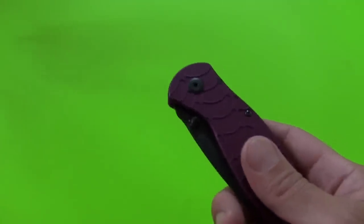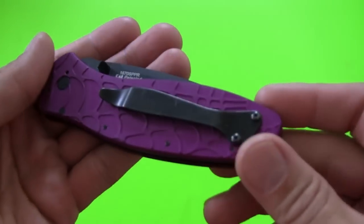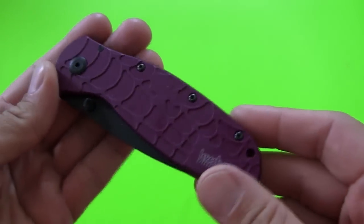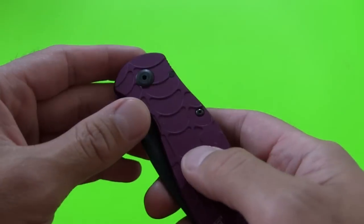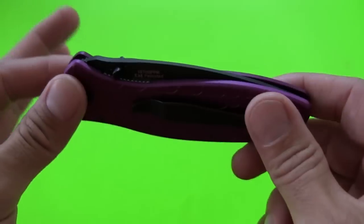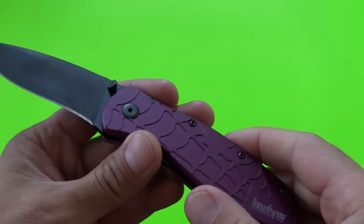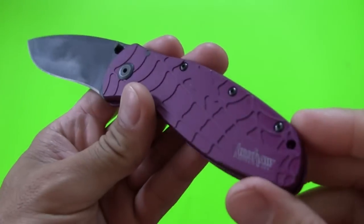A lot of you probably either own a Kershaw Blur or you've at least seen one. I've only had experience with one when it first came out — I saw it in a knife shop, opened and closed it a few times, thought it was pretty cool, and always meant to buy one but never did. So without further ado, here it is, and this is de-assisted.